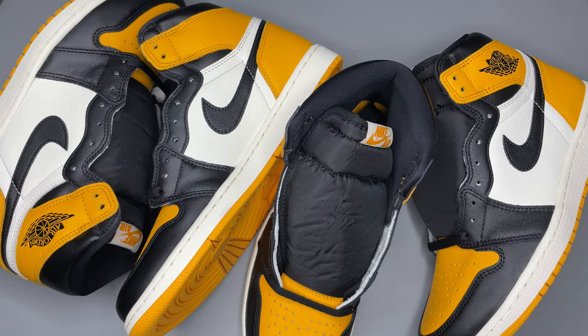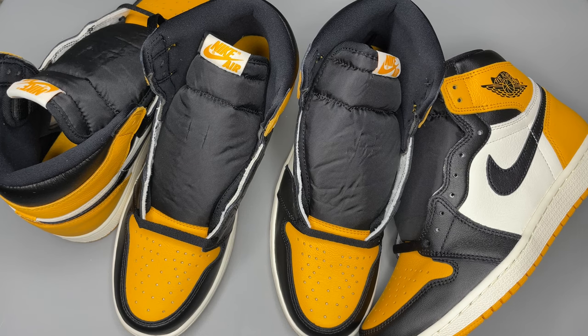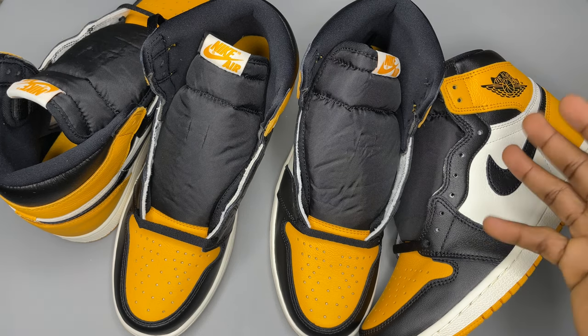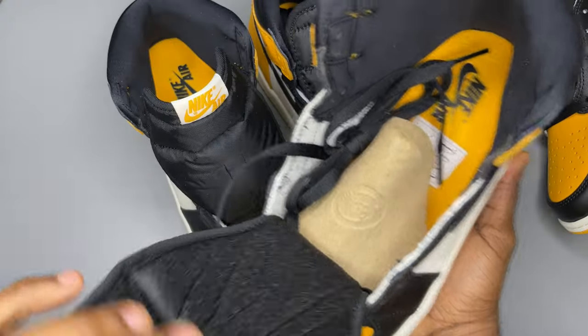For this video, I'll use the right foot of both shoes. The first thing I noticed is that authentic pairs do not come with an extra lace. So if you buy your shoe and it comes with extra laces — suspect. The authentic pair has no extra laces.